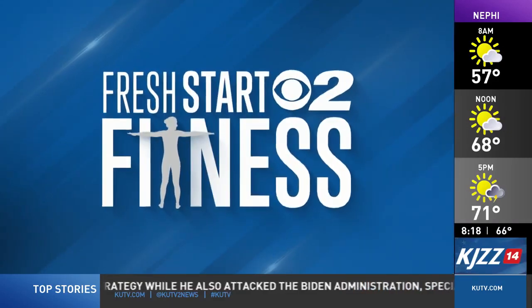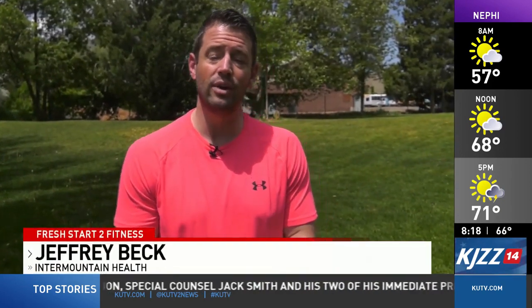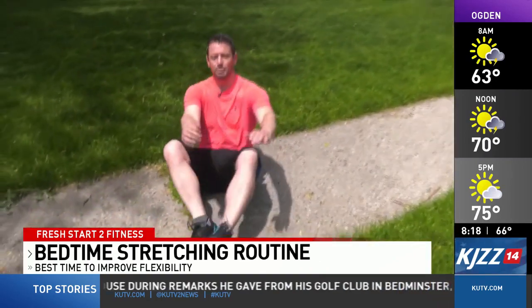Fresh Start to Fitness is sponsored by Intermountain Health. Good morning everyone, Jeffrey Beck here with Intermountain Health. Today I'm going to be demonstrating some stretches you can do prior to going to bed to help encourage relaxation. We're going to do these from the ground, so I'll go ahead and come down into a seated position.